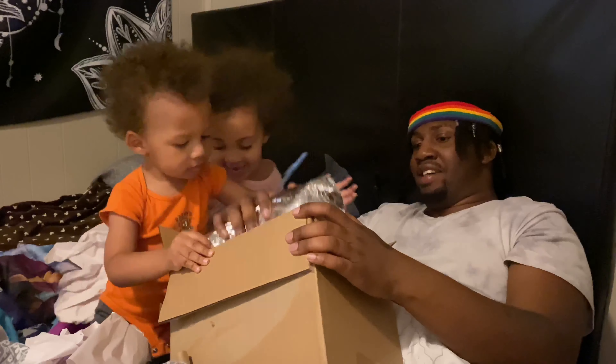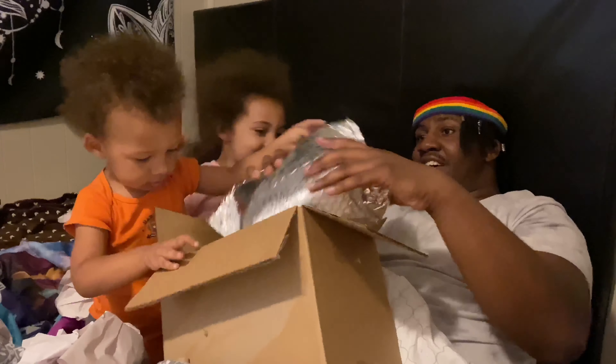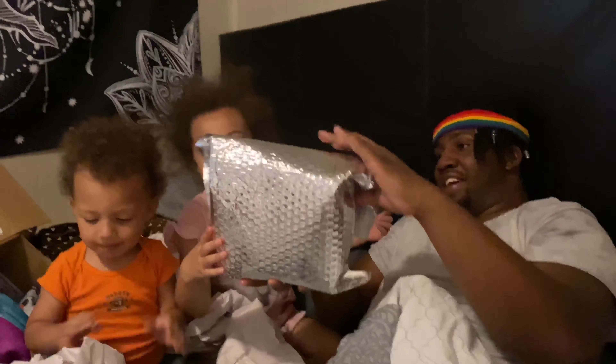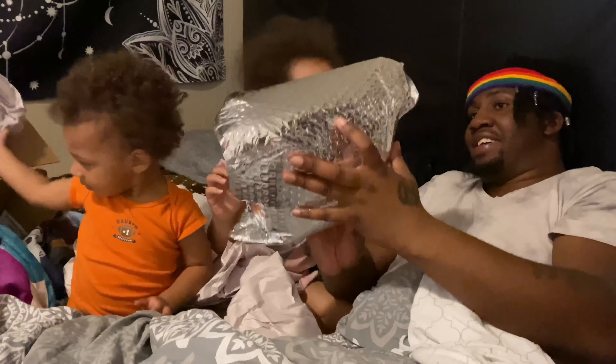Okay, slow down. So that was something with a little witch. The kids are asking if it's for them — is it for me, Jetta? Is it for me, Mommy? Really? Uh-oh.